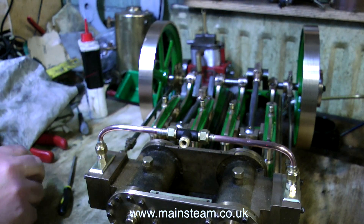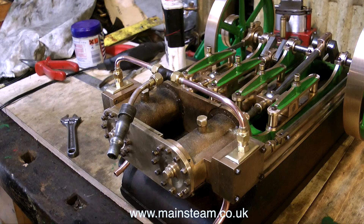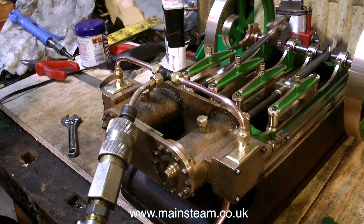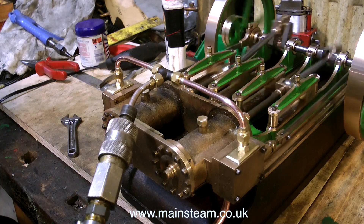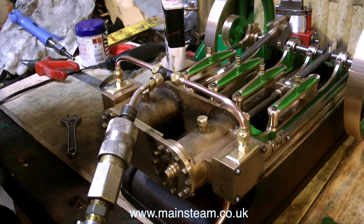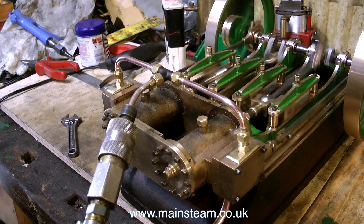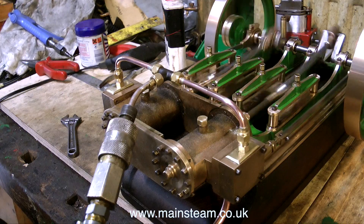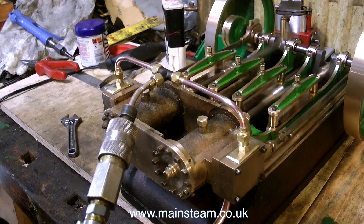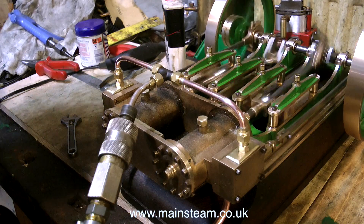I'm removing the center union for the time being to fit my compressor inlet pipe. When I connect up the compressor, something should happen — and it does. As soon as I open the air valve, off the engine goes. The initial run is not bad; it's running okay really, but it's galloping a little bit, which is not quite the right sound — it's not even enough.